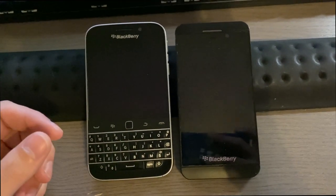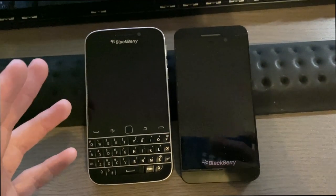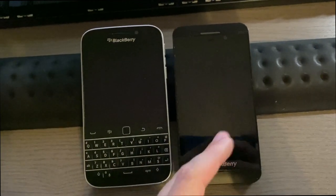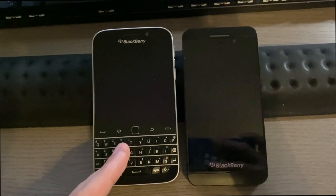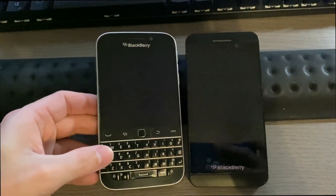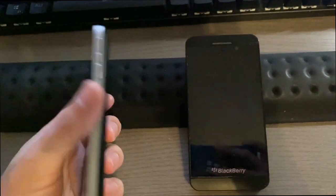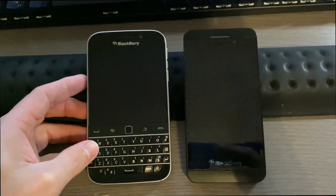One thing I think is unfortunate is that the BlackBerry Classic uses the same processor, RAM, and graphics processing as the BlackBerry Z10 and Q10, both released in 2013 — while the Classic came out at the end of 2014. They could have given it a better processor. That said, it's still a nice phone and still runs pretty well.